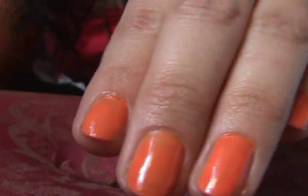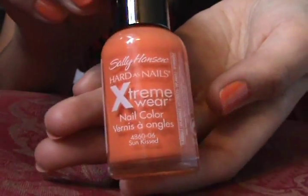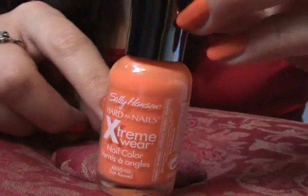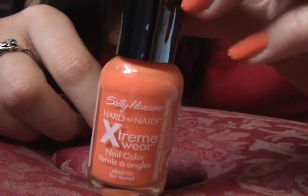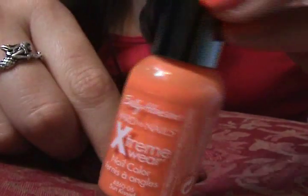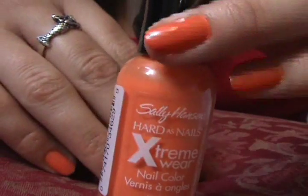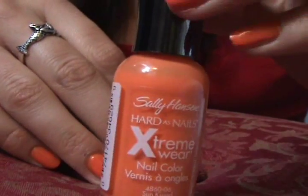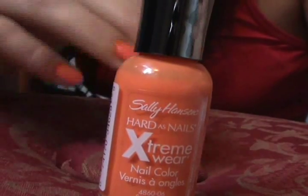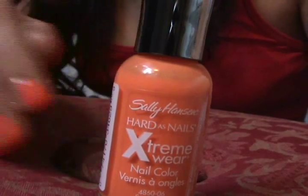This hand, which is my left hand, has a top coat and it is OPI top coat. The nail polish that I'm using is Sunkiss and this is the Sally Hansen product. This is probably my third or fourth time wearing this color and I really like it. It's not a really obnoxious orange — it's a very kind of honeydew, cantaloupe, melon color.